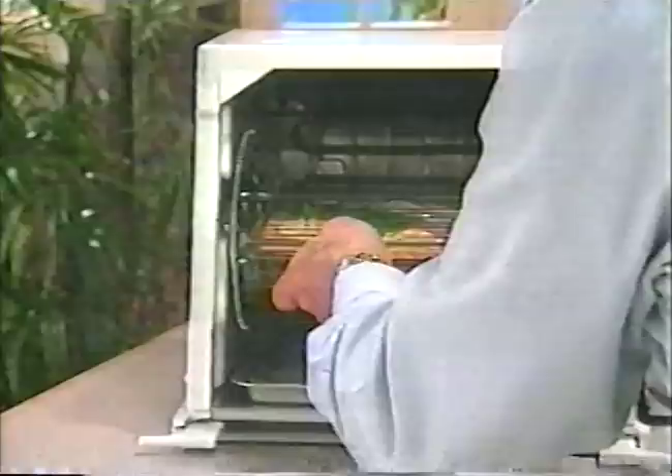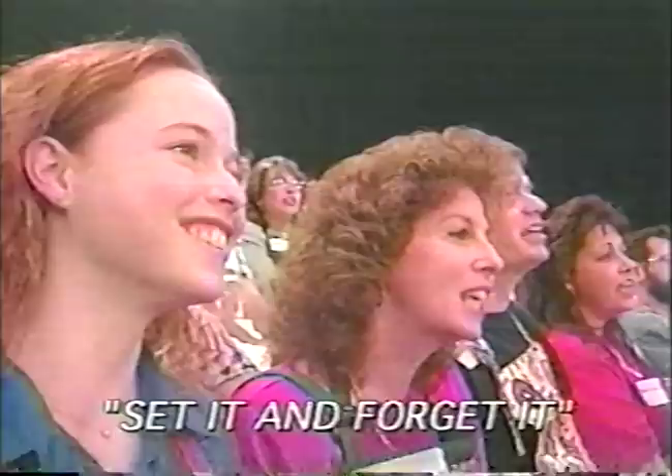Slide it back. I'll turn the window up. I'll set it, and that's it.